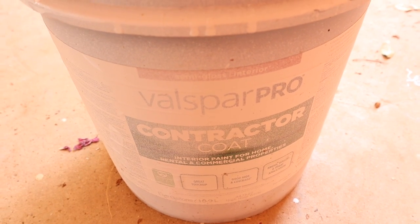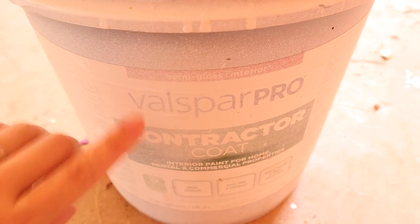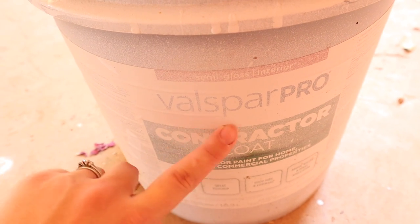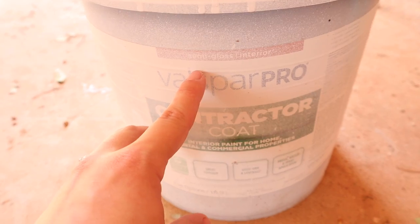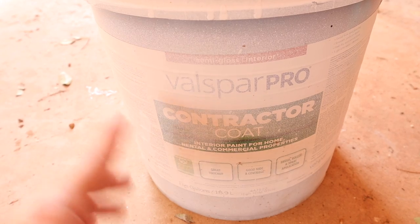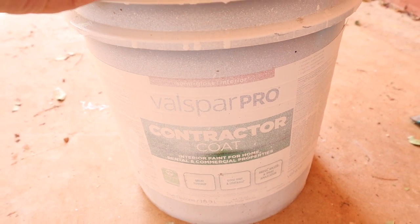Here is the paint that we used for all of the interior doors and the trim. This is the semi-gloss interior white Balspar Pro Contractor Coat. I would recommend doing a semi-gloss for your interior doors and trim, a flat paint for your ceiling, and an eggshell for your walls. That's the combo we used and we really love how it turned out.